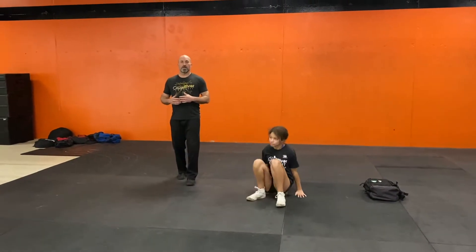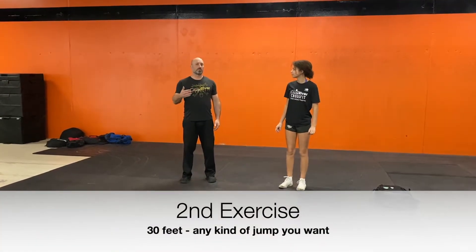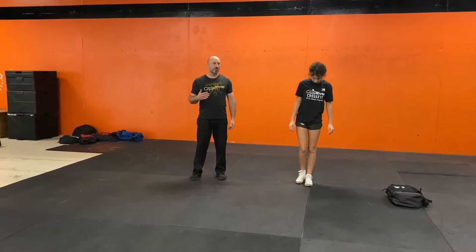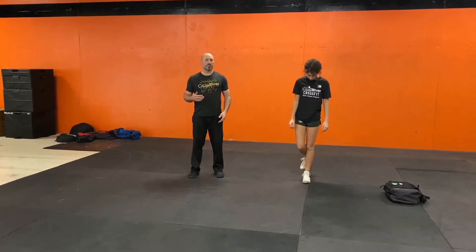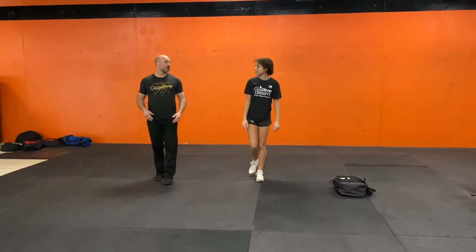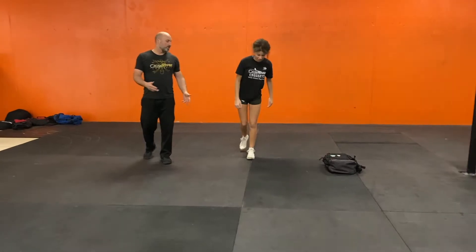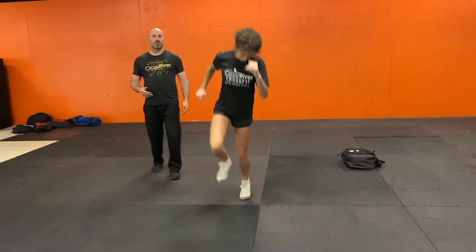From there, she's going to stand up and do any kind of jump she wants across the room — about a 30-foot room or so. So she's going to do a one-foot jump, a two-foot jump, a broad jump, a bunny hop, whatever she wants to do to get across that room. So a little bit of hopping across the room. So, she's jumped across the room.